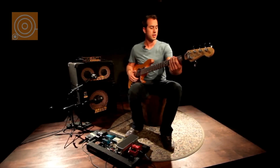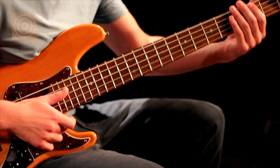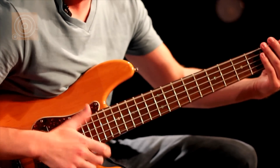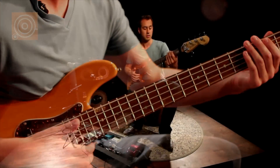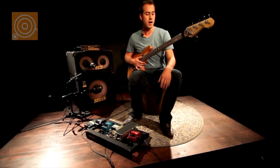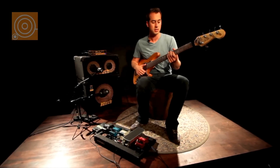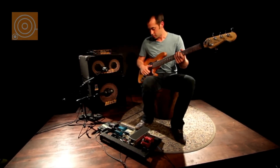I tried to essentially emulate a drum beat with this particular slap loop. Usually you can play a lot of notes instead — that's traditionally how slap is used. And when I say you bounce off the string, that's just one way to do it. A lot of guys these days are doing double thumb technique.